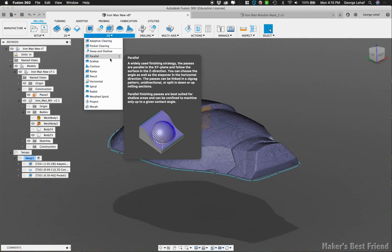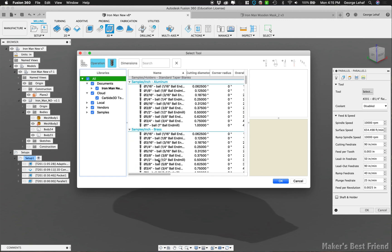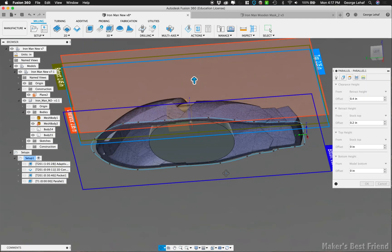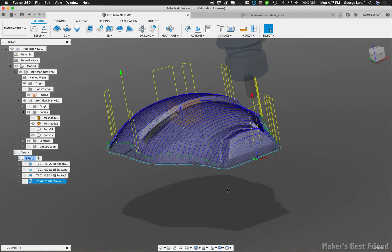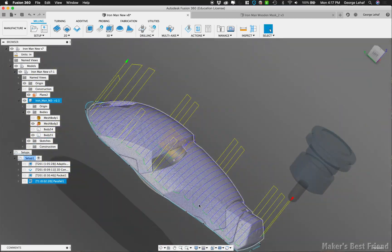Next was a new one to me. We're going to be using 3D parallel milling with a half-inch ball end mill that will run across the face of the helmet several times, changing its Z-axis based on the details of the mask. This worked out great as you'll see during the milling.